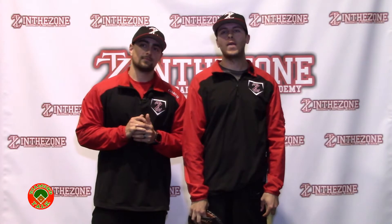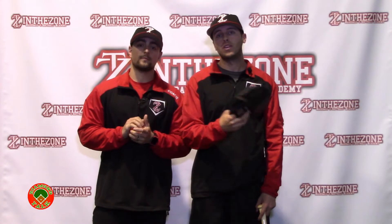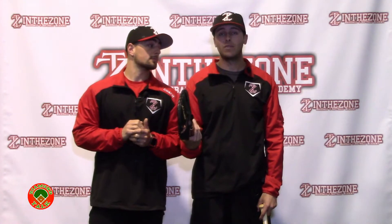Hello everyone, Coach Joe, Coach Taylor here with Diamond Talk Episode 9, brought to you by In The Zone Baseball and Softball Academy in Planet of New Jersey. I've got some very cool stuff planned for you. I'm going to talk about how to control a run game for a pitcher, and I'm also going to address nutrition for a game for a pitcher, and just an athlete in general.